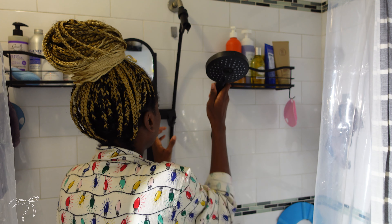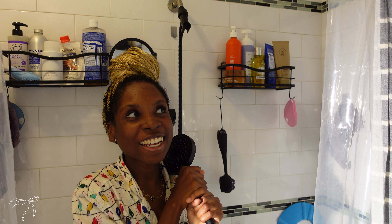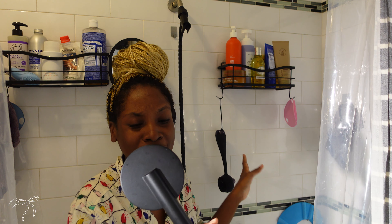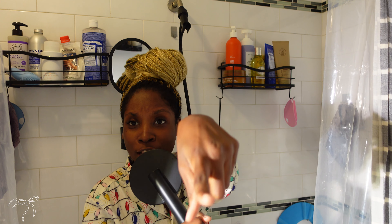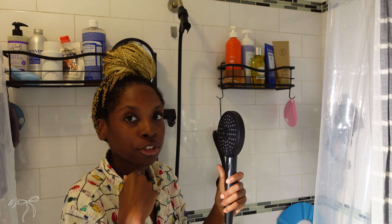I'm super excited about this shower head and I want to show y'all again. It feels so nice to grip. I thought it was going to be flimsy but it's actually very sturdy and high quality. This is one of those shower heads I'm going to be singing in the shower with. It has three levels and I want to show you guys those three levels.